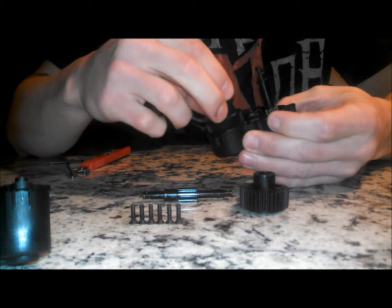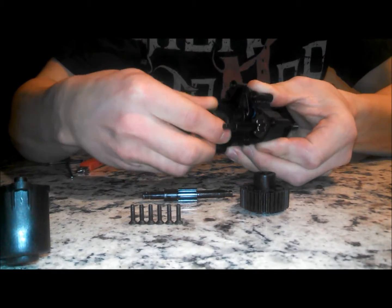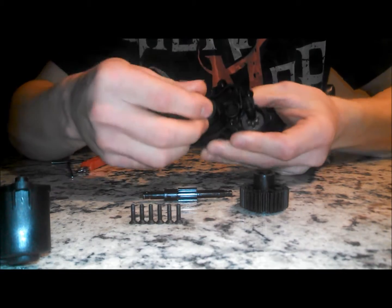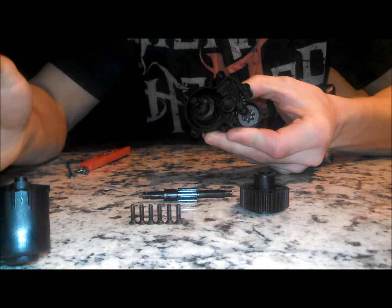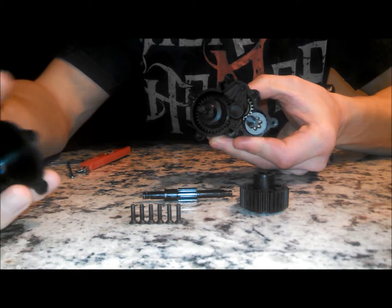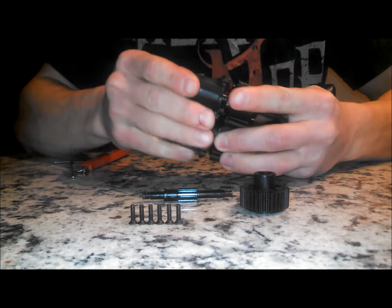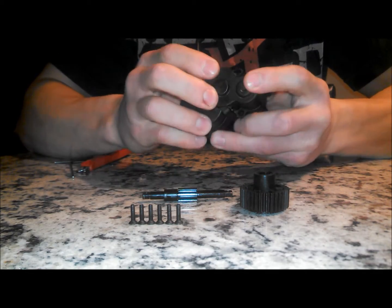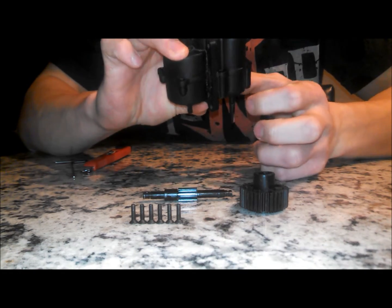Next will be the center diff going in. You've got to work with it there, get it in there. Spin it — spins good. Next step, combine the two halves again. It fits perfect, it spins freely.